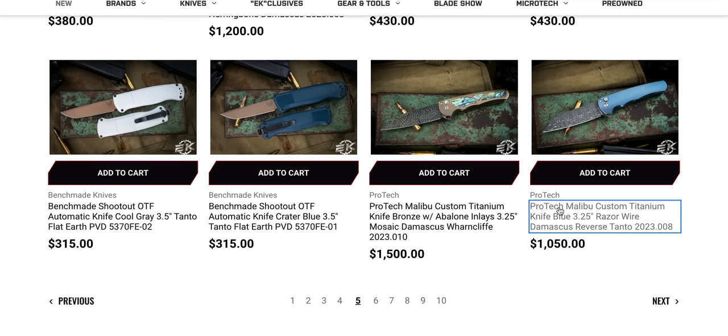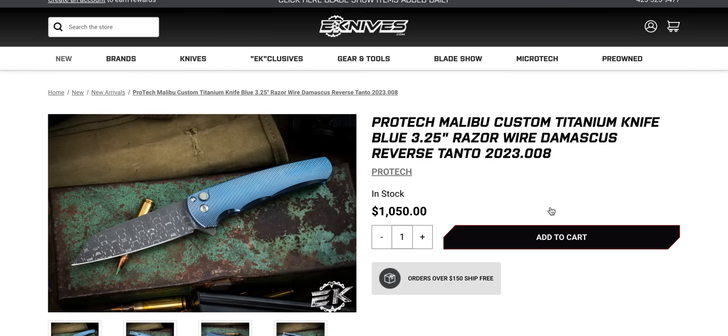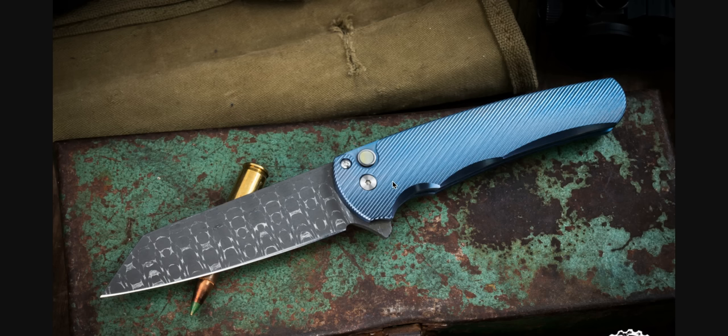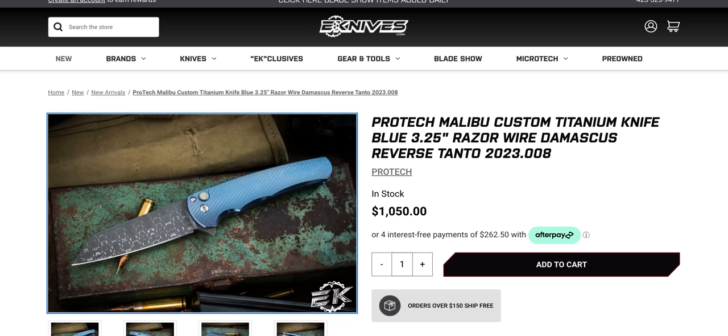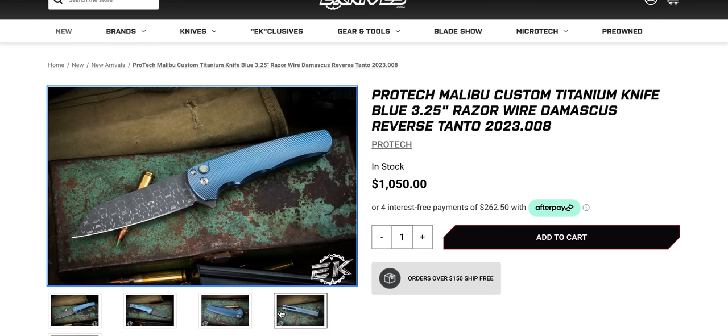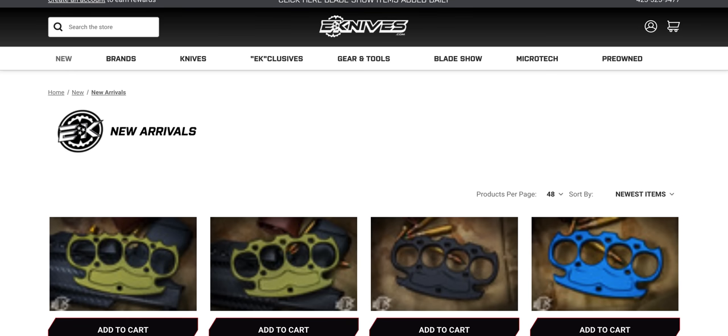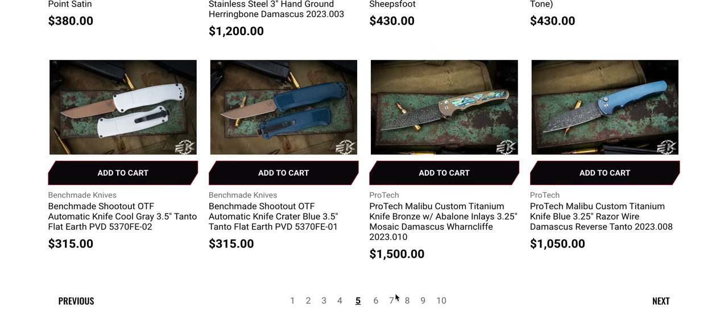The titanium Malibu with this texture pattern — I've been tempted many times. That's really gorgeous. The machining that they do on that is just really, really cool. Let me exit out of that page. We got anything going on with the backspacer? Not really, but if you're looking for a custom Malibu there — not really going to stop and talk about the shootouts.